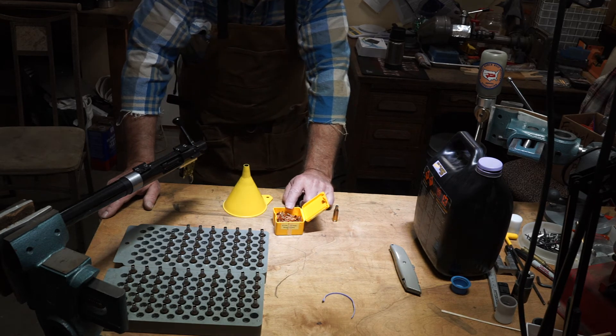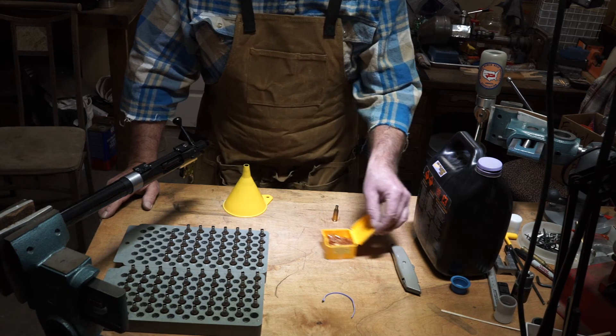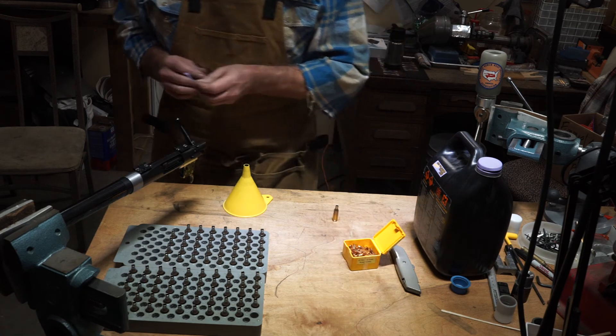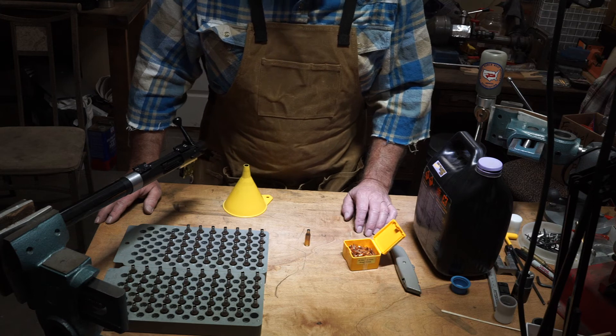I'll probably do five of them. Maybe I'll take one out, give it a pop, and see what it looks like. If it looks good, then maybe I'll do five. But the point is I'm getting started on this fire forming with a bullet so that I can then go neck turn on the lathe.